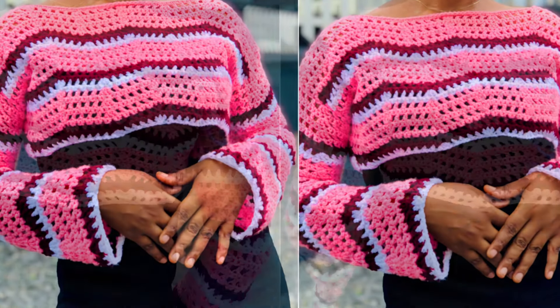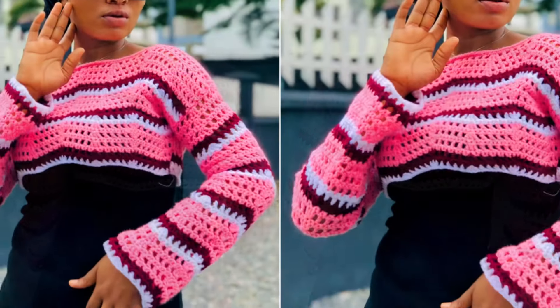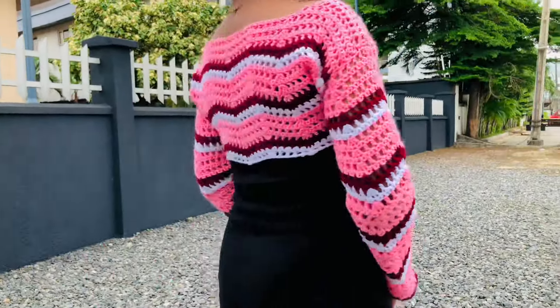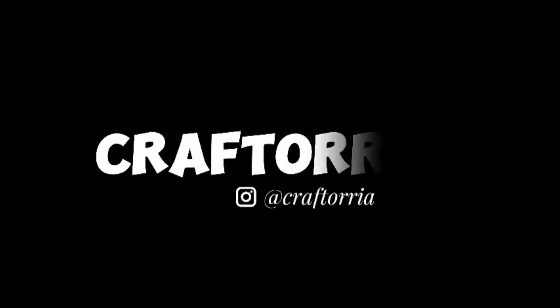Hello everyone, welcome to my channel. In today's video I'm going to be showing you how to crochet this ripple stitch shrug or sleeve — some people call it the bolero. However you want to call it, let's get started.